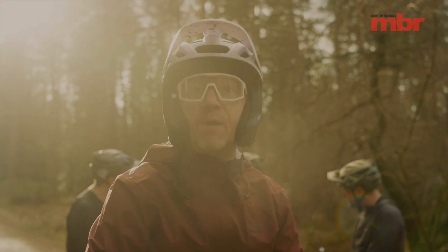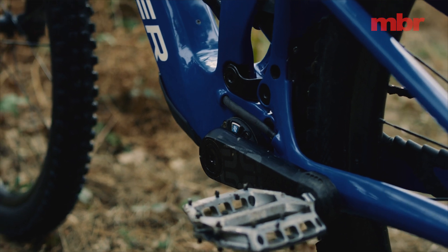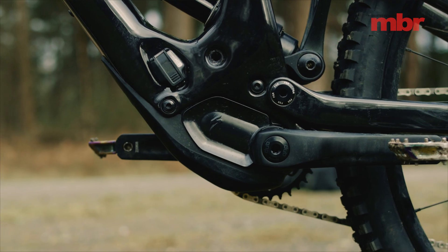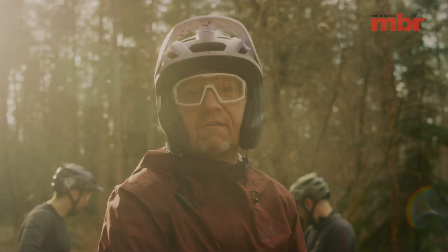What is the best mid-power e-bike motor between the Bosch Performance SX, the TQ HPR 50, the Fazua Ride 60, and the Specialized SL 1.2? We've got four bikes here today, and that is what we're going to try and find out.